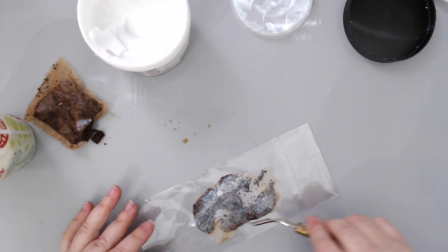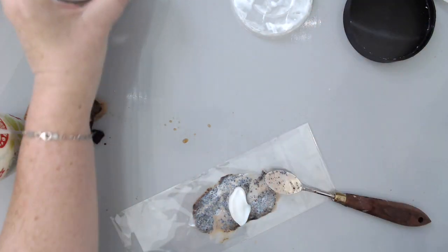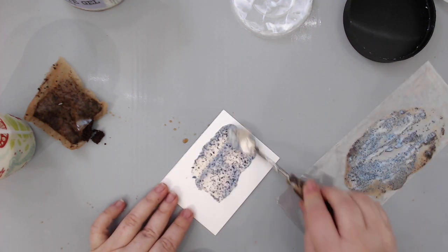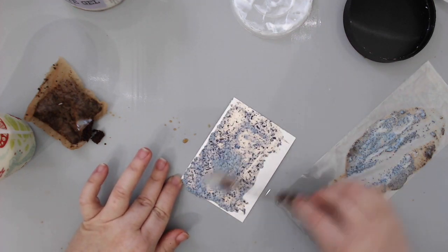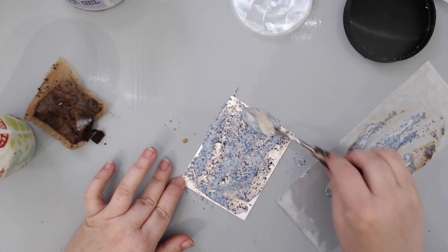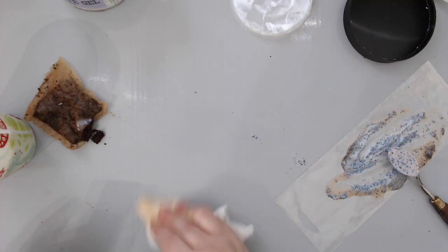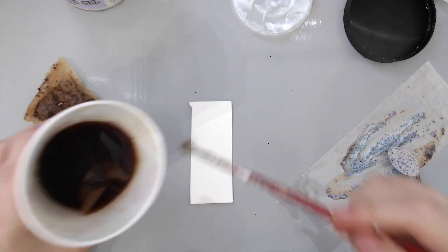Besides using the tea for staining paper, you can also take out the inside of the tea and mix it with any type of medium — say a soft matte gel like I'm doing here, or some paste — and then apply it to the background. It will create a really nice texture and also have a tea stain to it. Once it dries clear, it will have a little bit of texture from the leaves, and because it has the gel, it doesn't get ruined and you can really preserve what's in there.